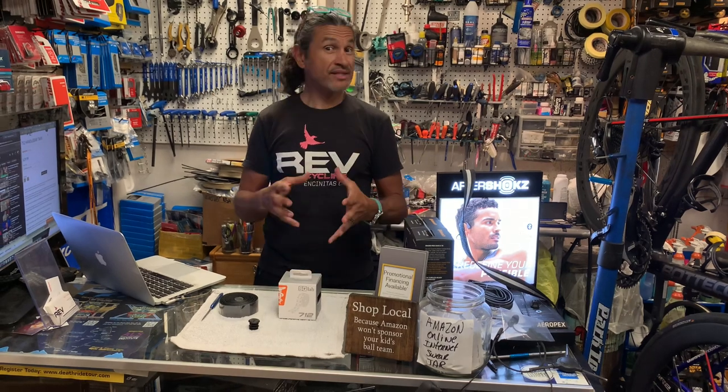Hello, welcome back to Rev Endurance Sports and another Rev Review. Rather than just doing an unboxing, I'm going to go straight from unboxing to a review because I've been riding this bar tape.